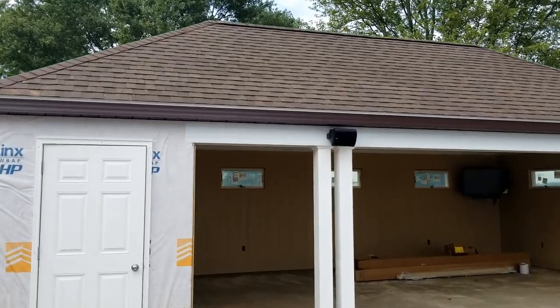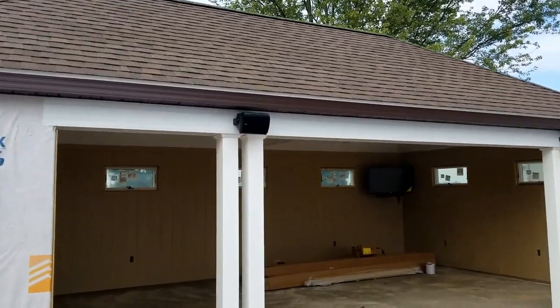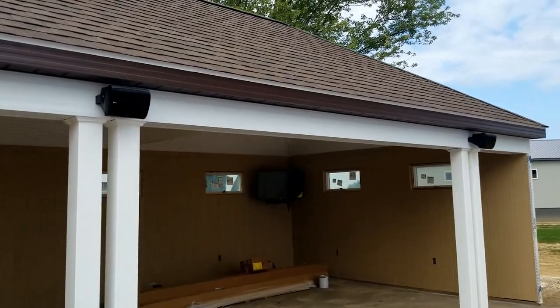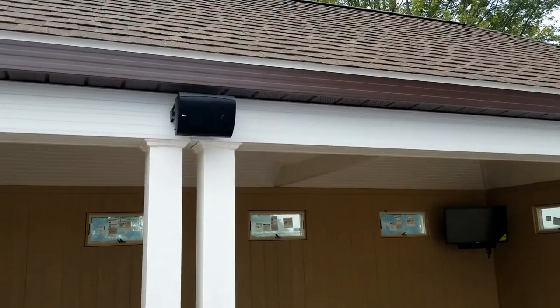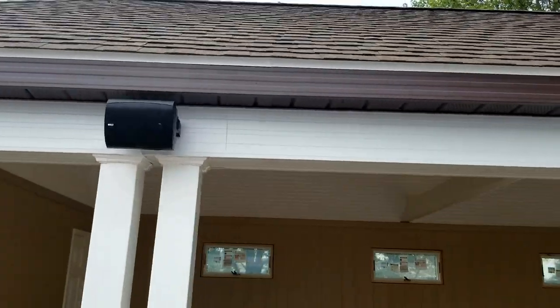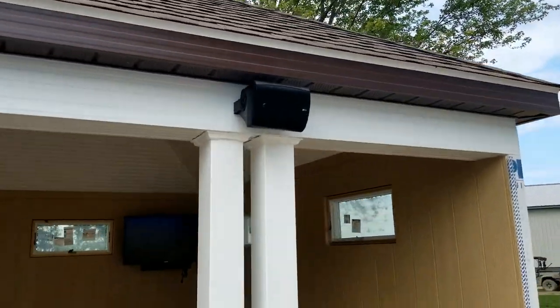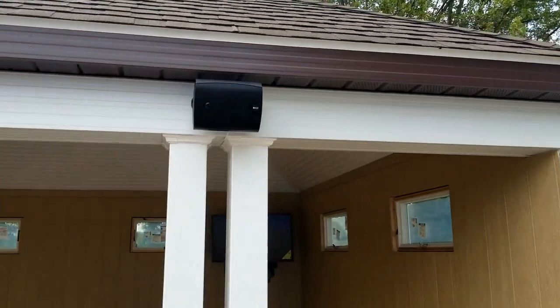Hey everyone, Matt from Fisher Electronics here with another update on our pool house and pool. We've got both speakers mounted — these are the KEF Ventura outdoor speakers, five and a quarter inch size. Both of those are mounted, wired up, and ready to go when we get the Sonos amp installed.